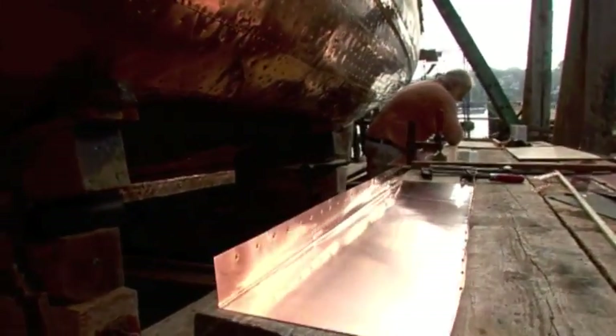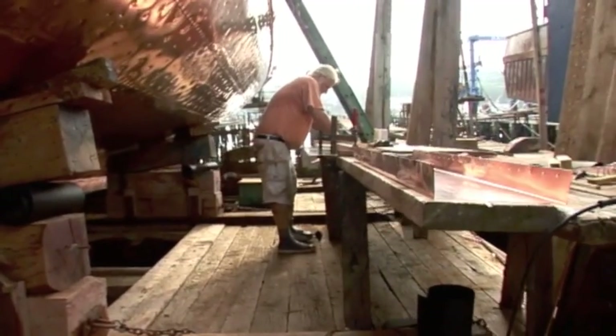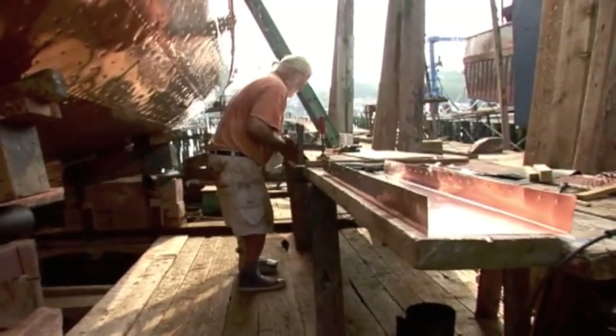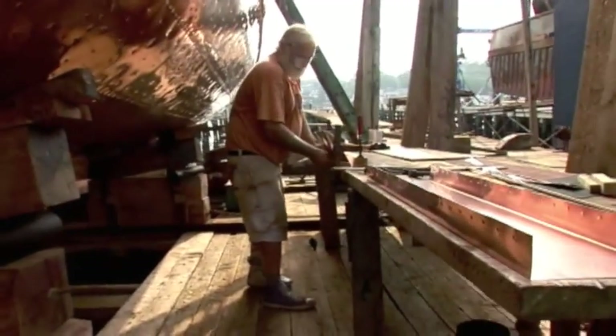Rob is shaping another piece. This time it's for the joint that goes between the keel and the garboard plank, which is the bottom-most plank. So we have quite an angle there, and Rob is forming that at this point. And again, it's done the same way as we did before.